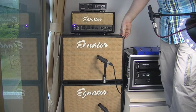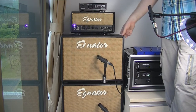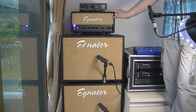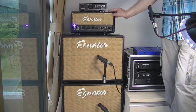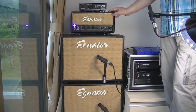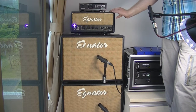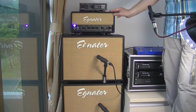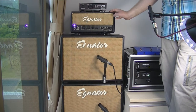I run the master volume at about 1:30. One of the weird quirks of this amp is that up to about 12:30 it sounds bland and generic like any affordable valve amp, but run it past 1 o'clock and it comes alive — something very special. That's why I run it there, but it means it's blisteringly loud, particularly in a small apartment.